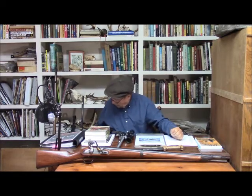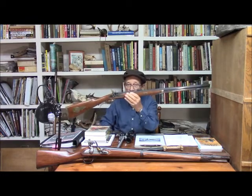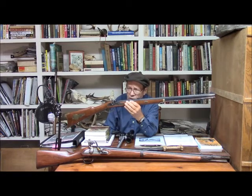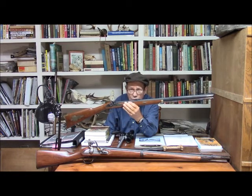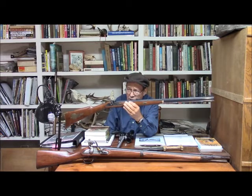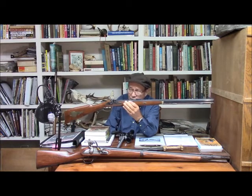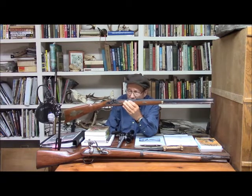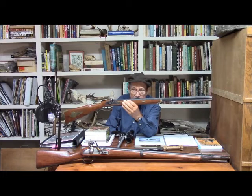We also show and describe the building of this Traditions Crockett Rifle, which is a very popular 32-caliber squirrel gun kit. I show all the other steps of refinishing a gun, so if you have ever been thinking about getting one to rebuild, then by all means get my book.